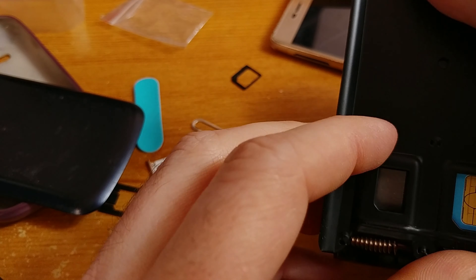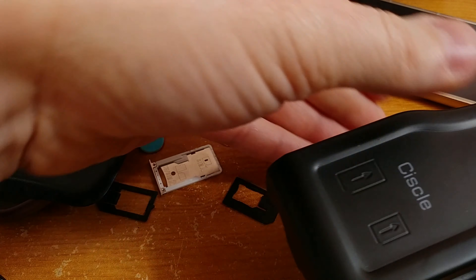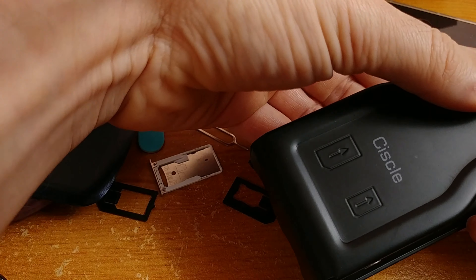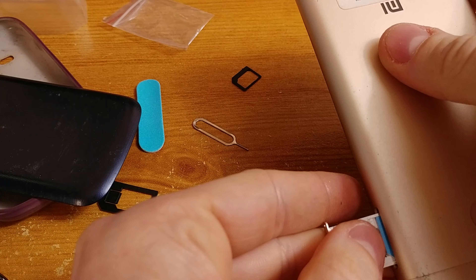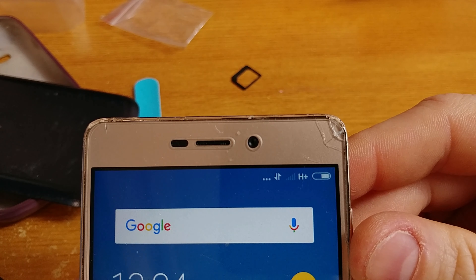According to the instruction manual on the box, the operation should be quite simple. Just slide the card into the cutter according to the drawing on the box and press the lever. That was quick and easy, so I have my new old card cut. Let's see if it works in my new old mobile. My cut micro SIM card seems to be fully operational.